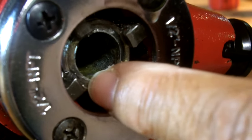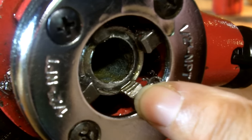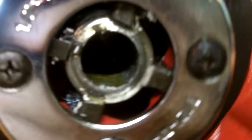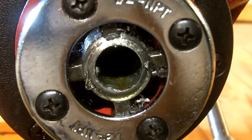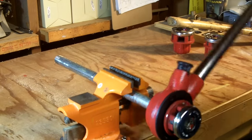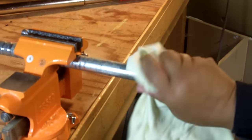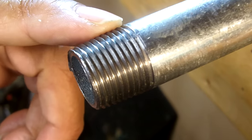What you're looking for is the pipe to come out about two to three threads past the teeth of the die. Once that's done, back the tool off by switching the direction and ratcheting it completely off. And there are our threads — a really nice job.